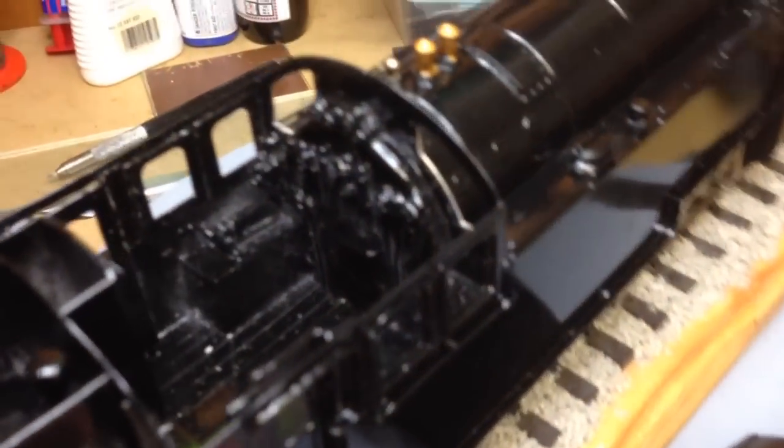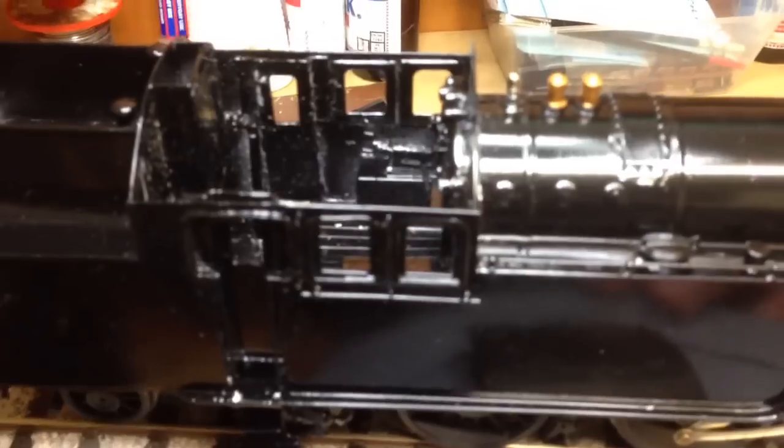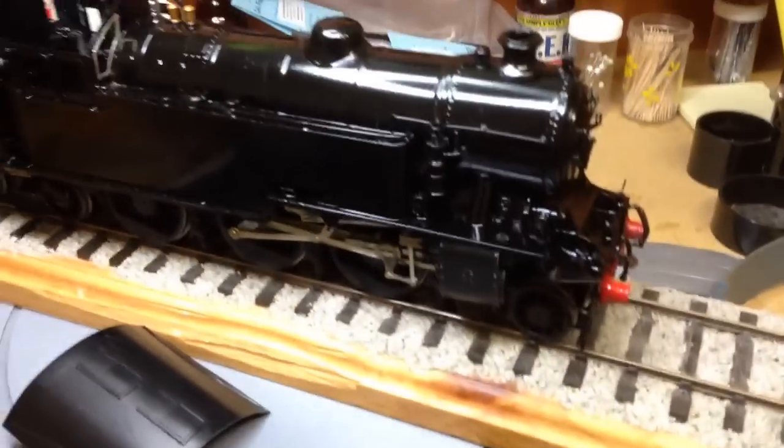Still got to finish the cab — a bit more painting, add the crew, all that sort of stuff. But other than that, I'm pretty happy with it.